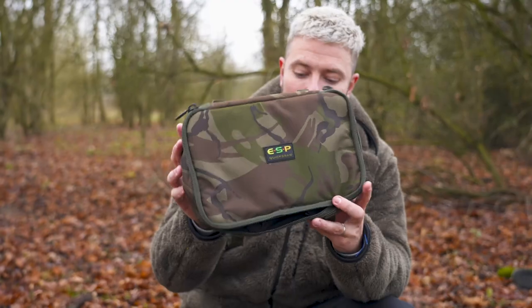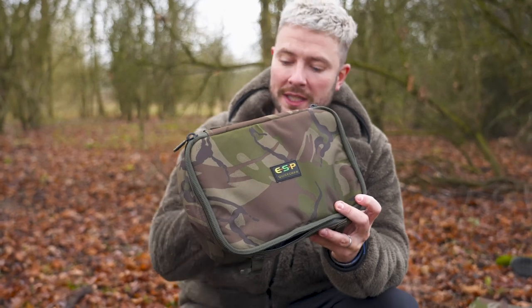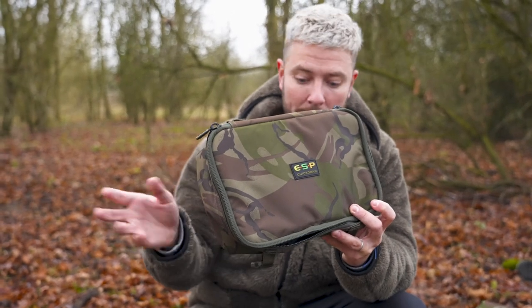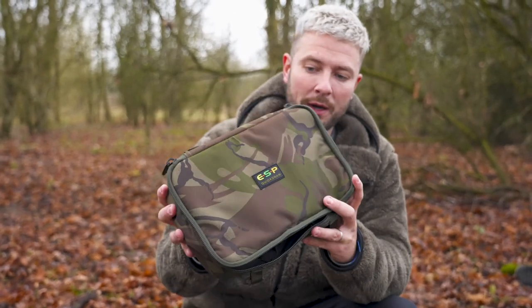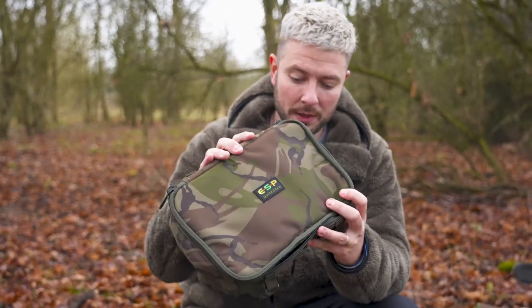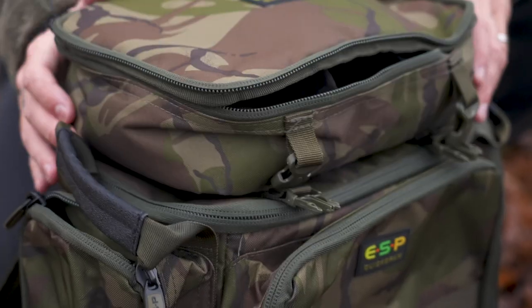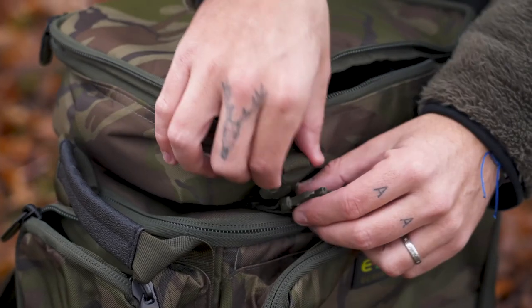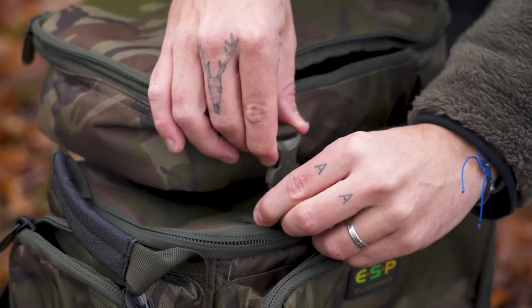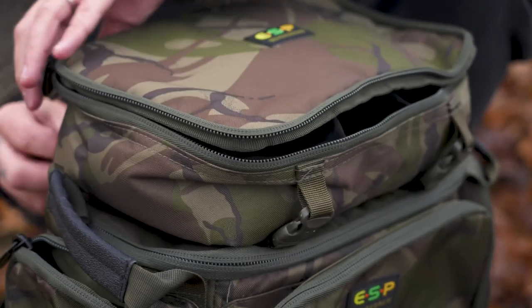Here is the pouch — very simple and easy to detach from the bag. That means you can take it out on a boat with you, stash it under your bed chair. If you want to go stalking but you don't want the rucksack, just take the pouch. Whatever you want to do — take it indoors at the end of your session and sort bits and pieces out. Very simple and easy to remove from the rucksack, but at the same time very simple to attach back to it, ensuring that when you want to move, you don't leave your important bits and pieces behind.